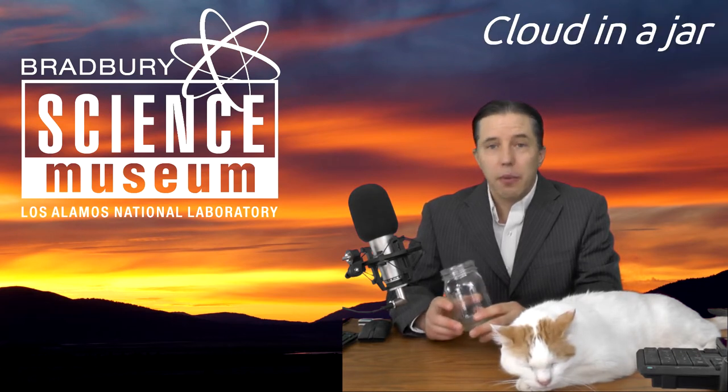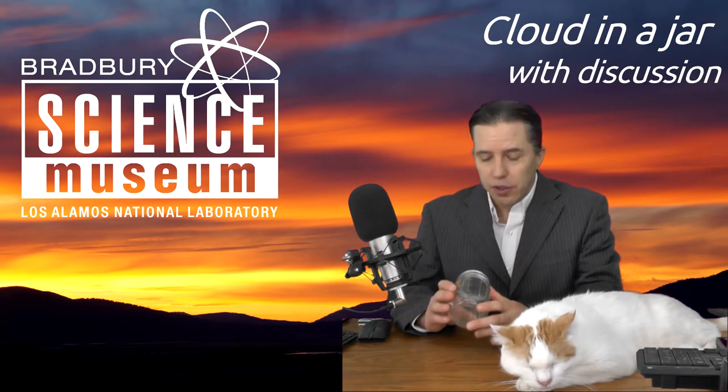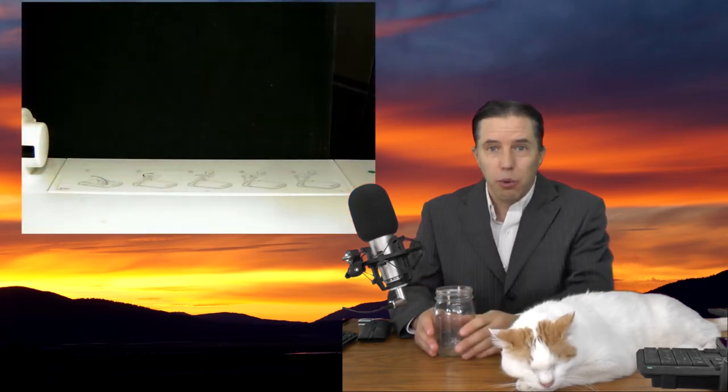I'm going to do this here and I want you to follow along at home. You're going to need a few materials. First thing is you're going to need a jar. I'm going to use a canning jar. Yours doesn't have to have a tight-fitting lid, but you need something to use as a lid — even a piece of paper will work for this.